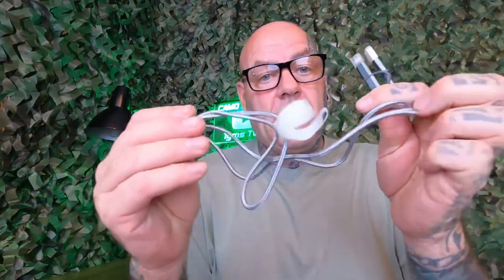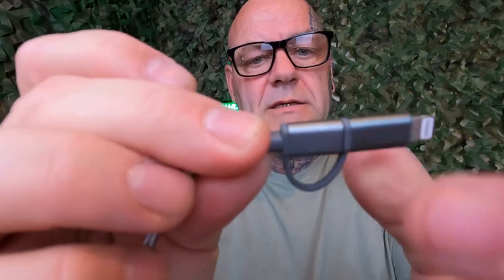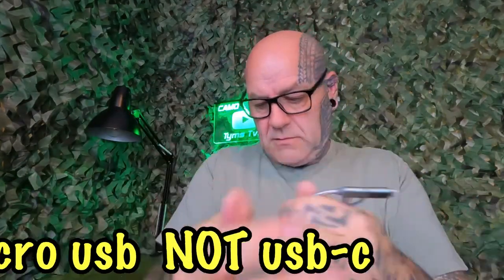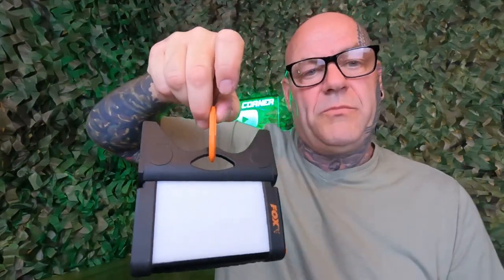When you buy it, you get a roughly one-metre cable with it. The ends have plastic caps on them, which are quite nice — they just keep dirt out. One end is a standard USB, and the other end has a Lightning connector for iPhones and iPads. That end also splits apart to reveal a USB-C connector. The cable has a little velcro strap that slides up and down so when you wrap it up, you can keep it tidy. You also get a hanging clip in the box — it just clips on so you can hang the light in your bivvy. Most bivvies now have a hook in the centre, so that works really well.